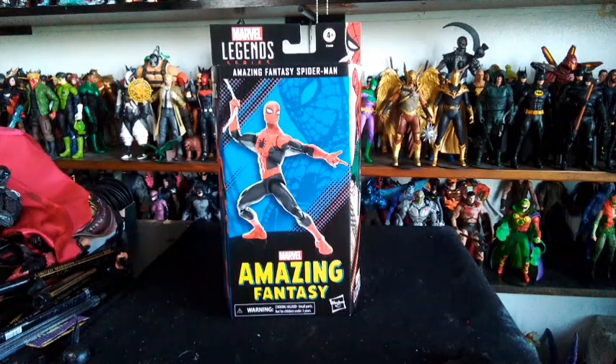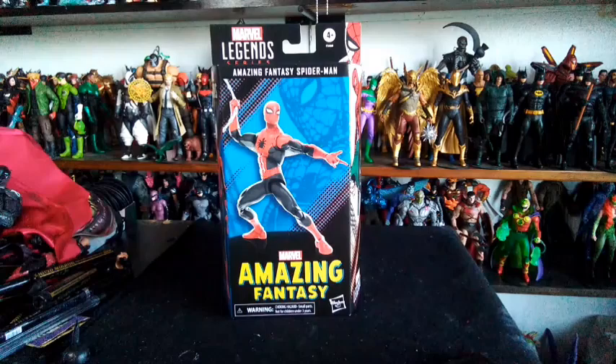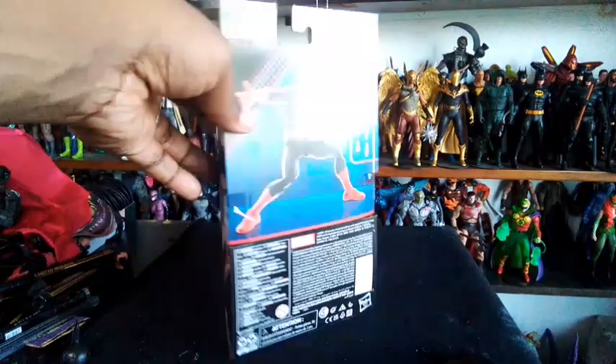Everyone, you know that we are not a Marvel Legends channel, but every now and then there comes that Marvel Legends that I just have to get. I am a huge Spider-Man supporter. Spider-Man has always been in my life, always will. Even when Marvel messed up the DCU, I said that's it, but if they make anything Spider-Man, I'll watch it.